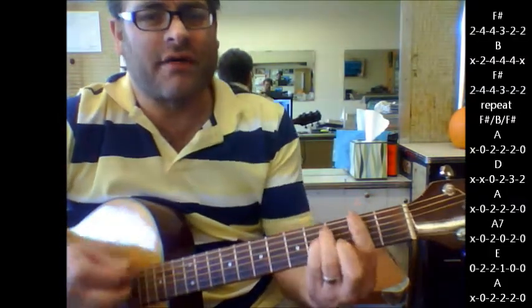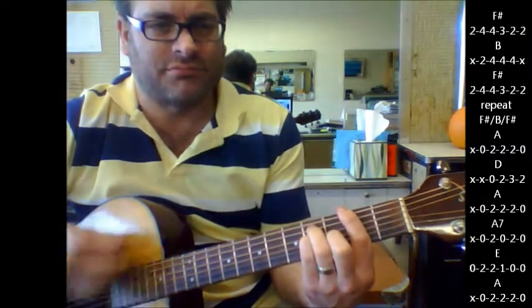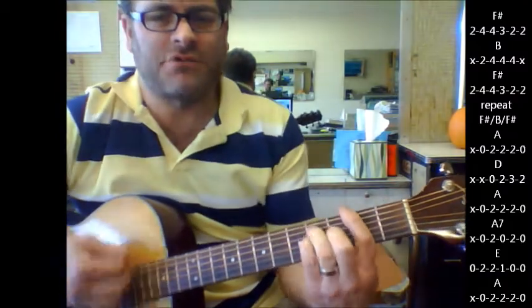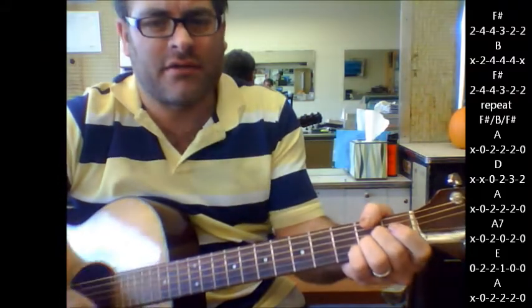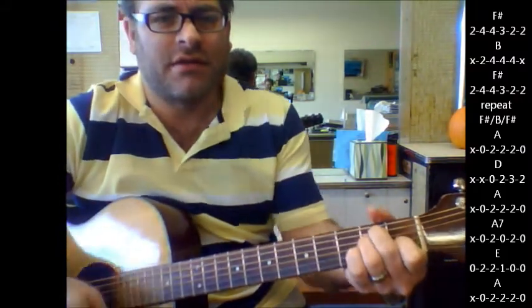Here's your change. F sharp. B. F sharp. F sharp. B. F sharp. A. D. A. A7. E. A.